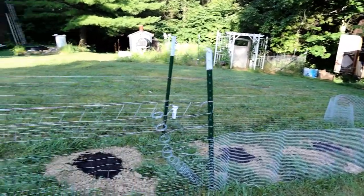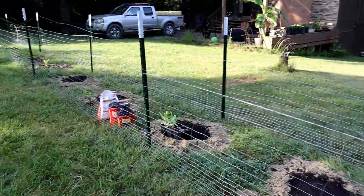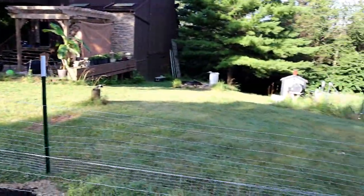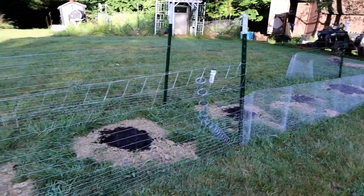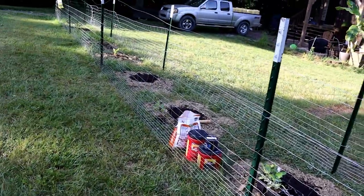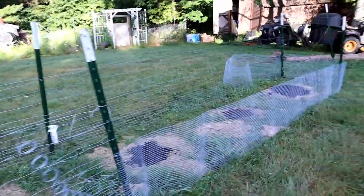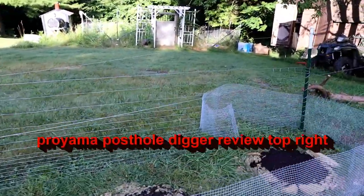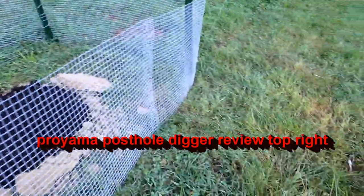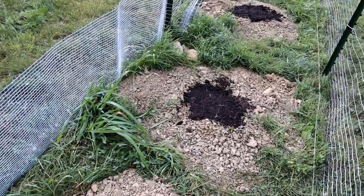Here we have my rooster over there — I don't know if you can hear him. I put up 65 foot of T-post and a rabbit fence because I've been having some rabbits and ground squirrels digging in these holes since I dug them.